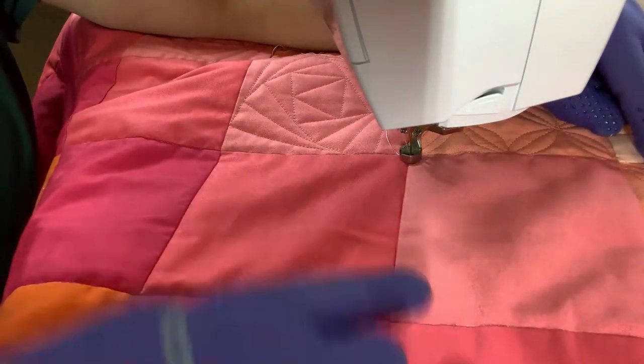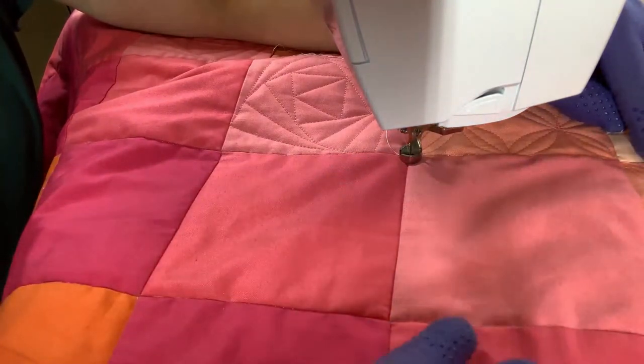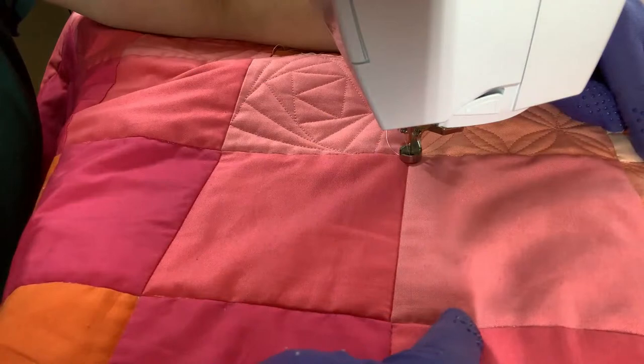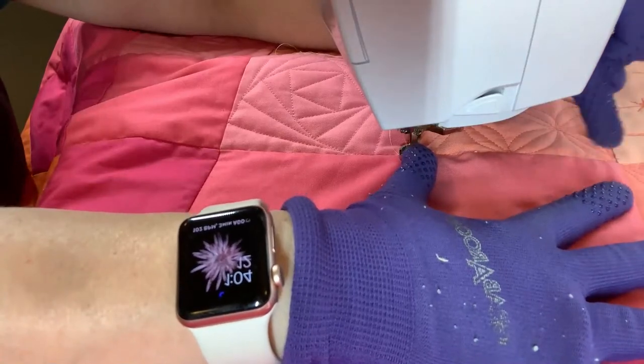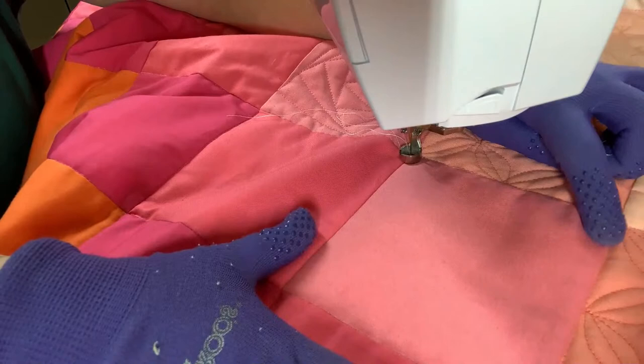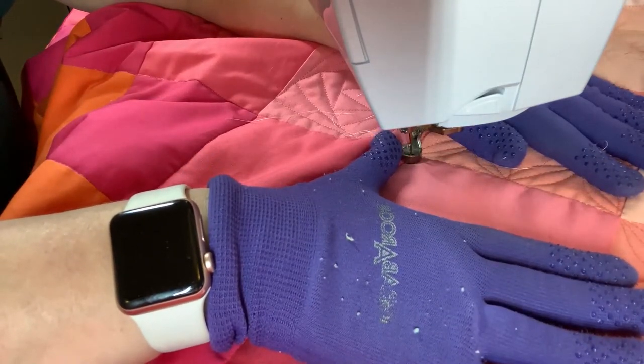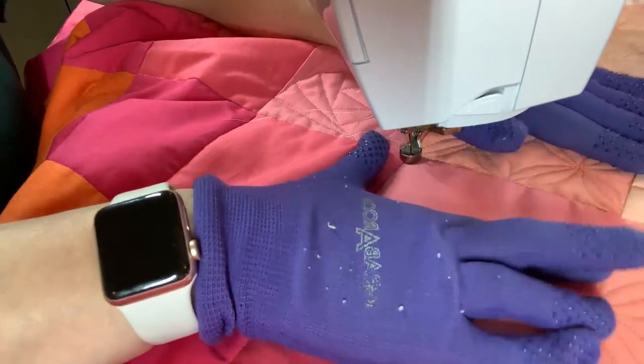I'm going to go in a counterclockwise direction — that's just how my brain works. I'm aiming for this adjacent corner and making my straight line end three-quarters of an inch away from it. Right now I'm turning it slightly so I have a clear view of that spot. I'm just going to sew as straight as I can without a ruler, so it probably won't be perfectly straight — let's go.